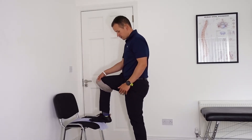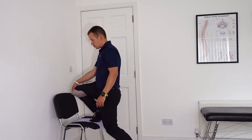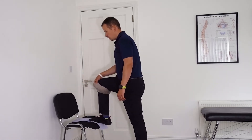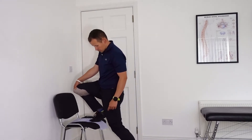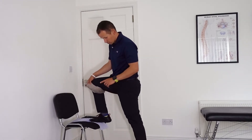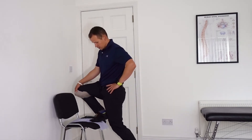Later you can just move the foot a little bit forward on the chair, and you might be able to go pretty much fully in while still maintaining the pressure of the toes or the front of the forefoot, but the heel is going to go up.